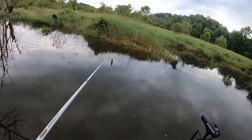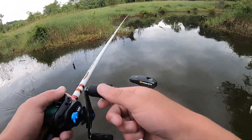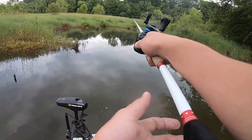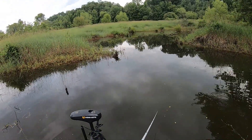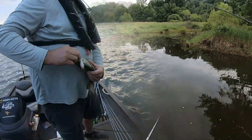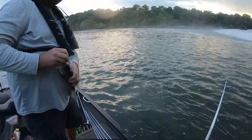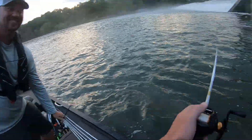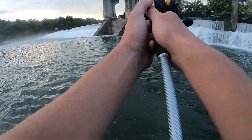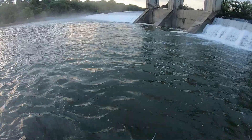Let's turn the boat this way and shoot back in that. I think that might be another one. On the Bandit squarebill, huh? You're so nonchalant about that one.